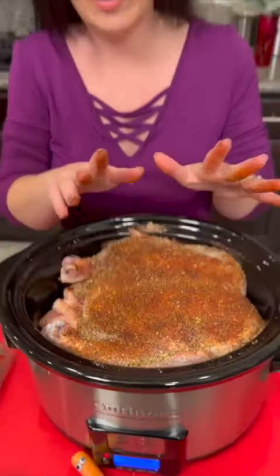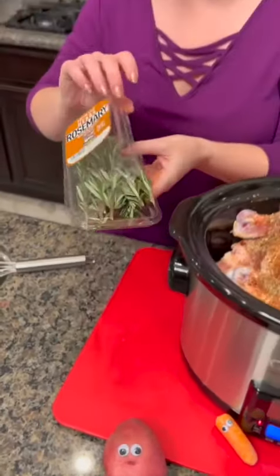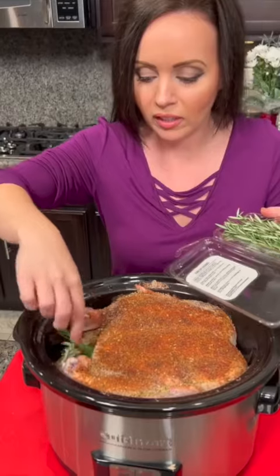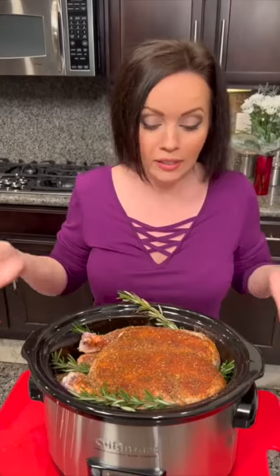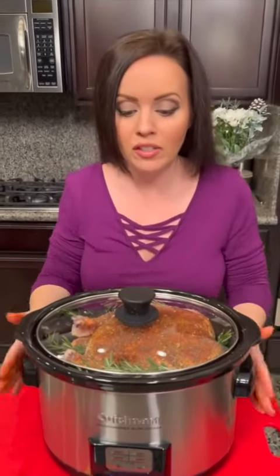Are you going to be impressed with me if this actually turns out? Now we need some rosemary. Fresh herbs are definitely the way to go with this one. You can stick some rosemary right into the cavity and that's going to give it a nice flavoring — it looks like a little forest! We definitely used more seasoning this time. For this size crock pot, four hours should do the trick.